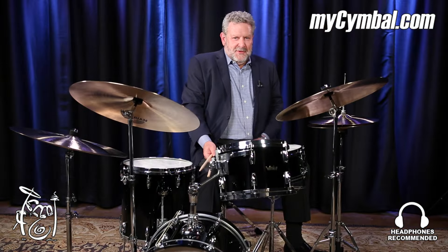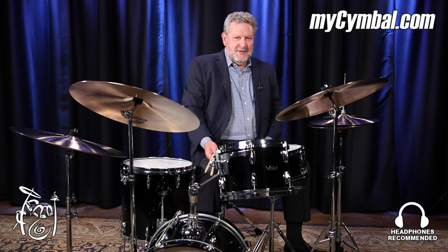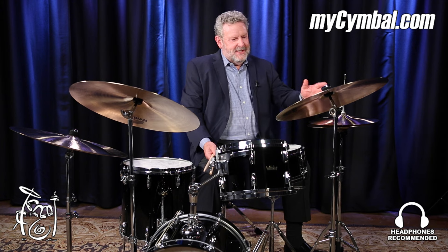Hi, I'm Jeff Hamilton here at the Memphis Drum Shop, and I just played a 20-inch Sabian Crescent Hammertone model. The design we were going for is the bowed shape of the cymbal to raise the pitch of the overtones just a little bit, so it's more of a mid-range dominant cymbal.